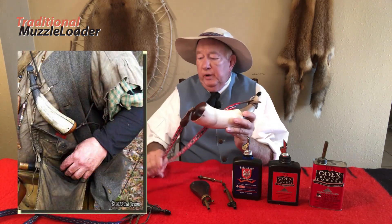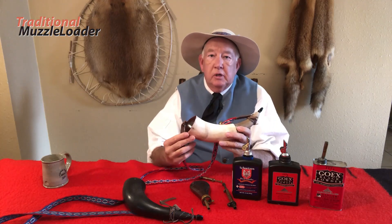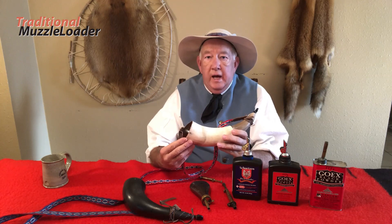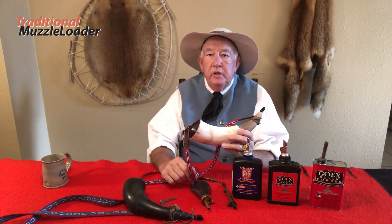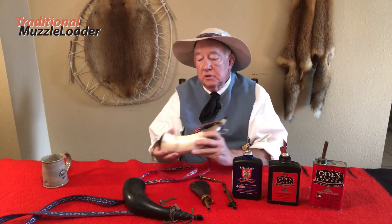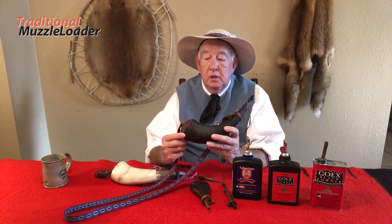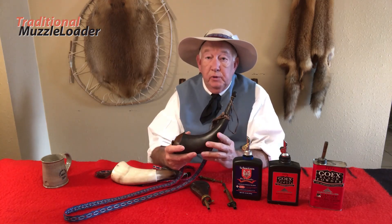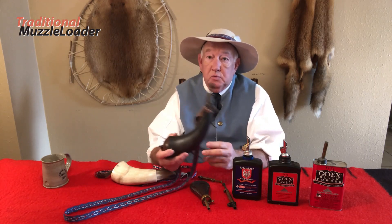If you make your own powder horns or have someone make them for you, don't glue the butt plug into the horn. Seal it with beeswax to make it airtight and water-tight, and pin it with a few small pins. This horn is pinned with a few mesquite thorns. This buffalo horn is pinned with four little brass pins. This would allow that horn to pop open rather than explode should an ember find its way into it.